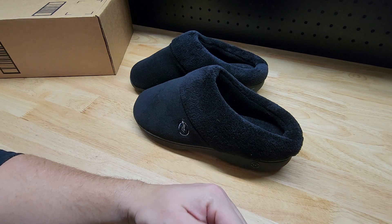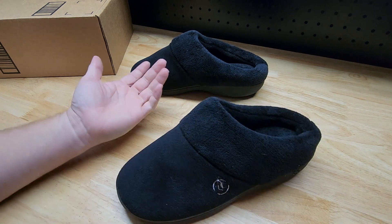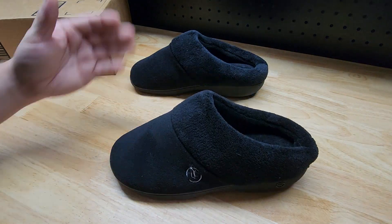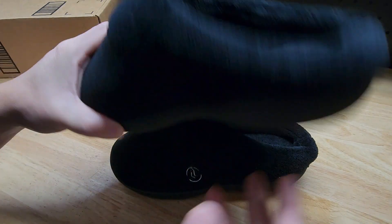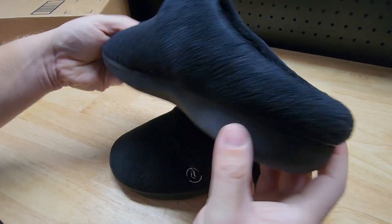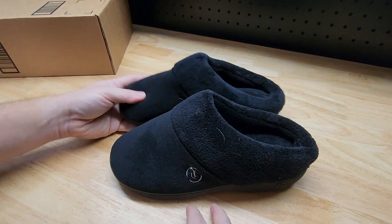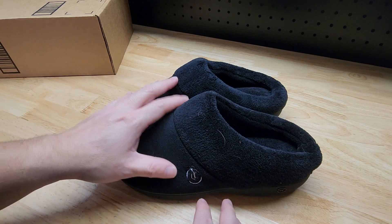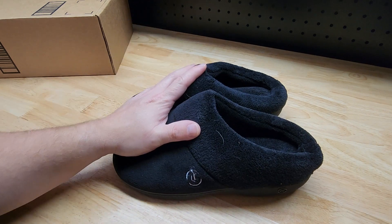So maybe go up two sizes, because I'd rather it be a little bit loose than too tight. If it's too tight there's nothing you can do, but if it's too loose you can just wear thicker socks. Keep that in mind — that was my experience. I think they look real nice and they're made well, but pay specific attention to the sizing. Also, it doesn't come with the dog hair — that was my own addition. Thanks for watching.